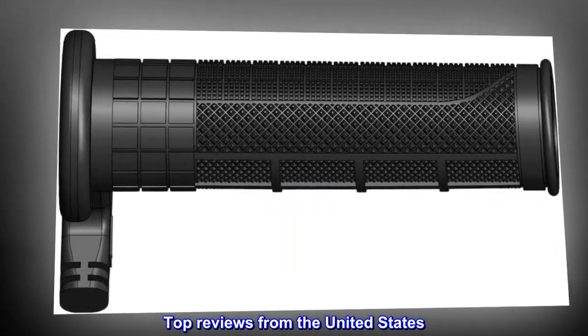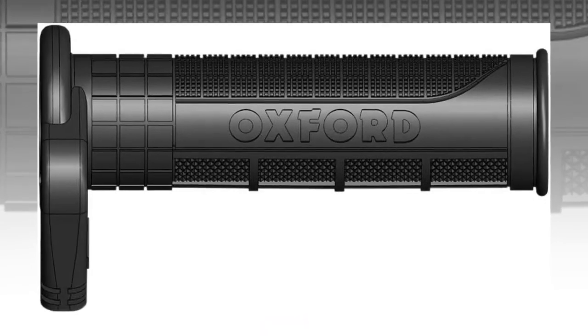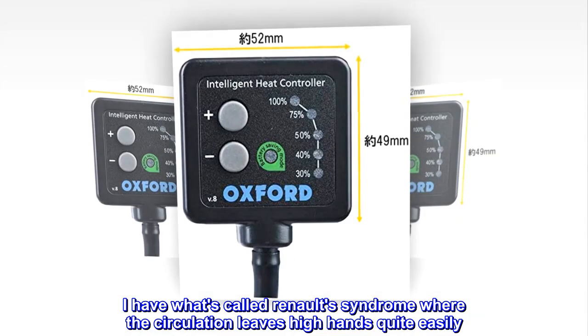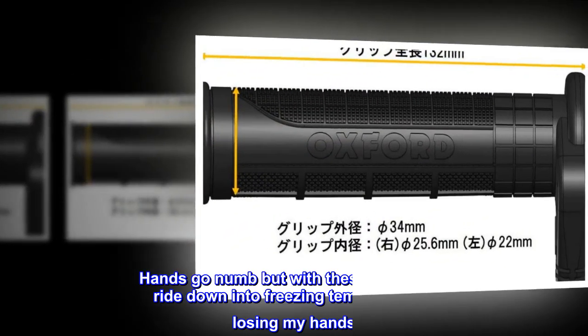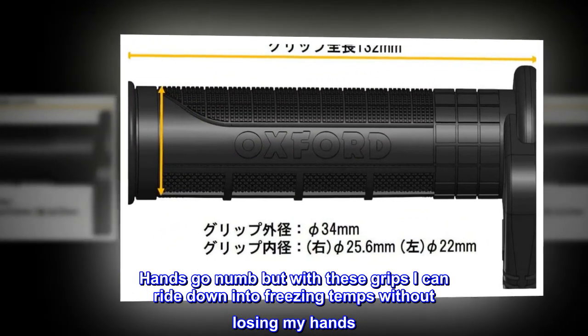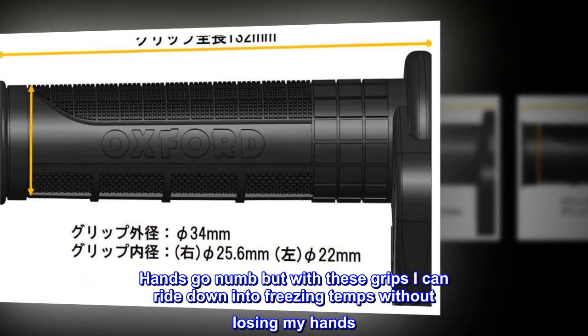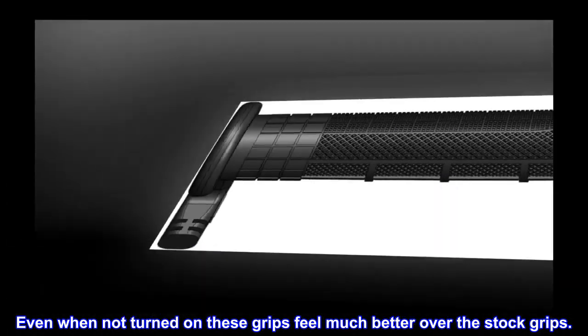Top reviews from the United States. Excellent — I absolutely love these heated grips. I have what's called Raynaud's syndrome, where the circulation leaves my hands quite easily. Hands go numb, but with these grips I can ride down into freezing temps without losing my hands. Even when not turned on, these grips feel much better over the stock grips.